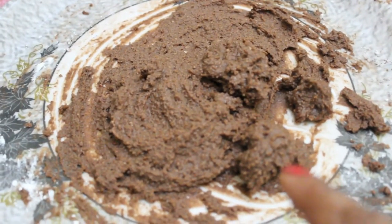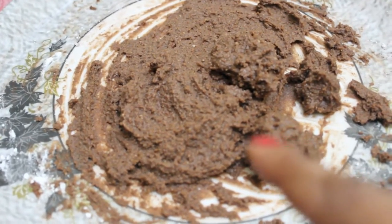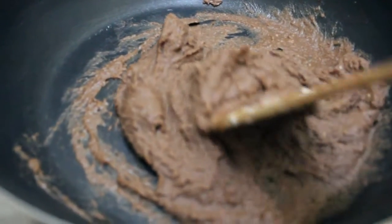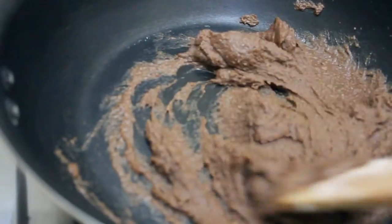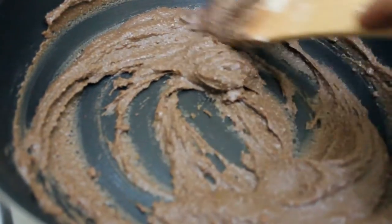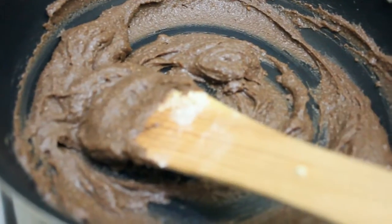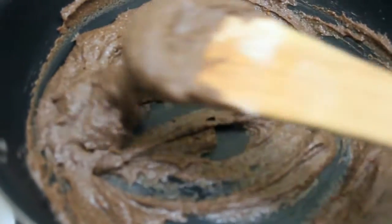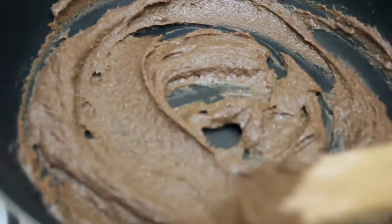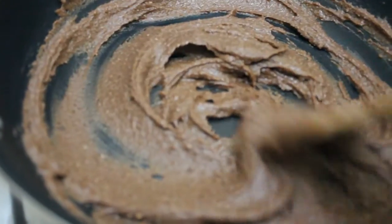Now we are going to fry this mixture in a pan for 2 to 3 minutes on very low heat, so that the raw aroma of the chayna goes completely. I have kept the flame on low and we have to stir it continuously. You can see here our mixture is cooked now, and I will switch off the flame. If we keep it for more time the mixture will turn into granules, and we don't want that — so this is perfect.